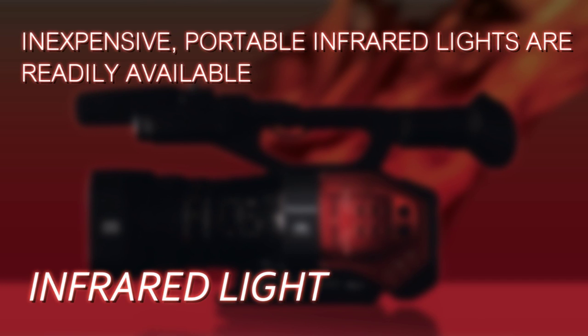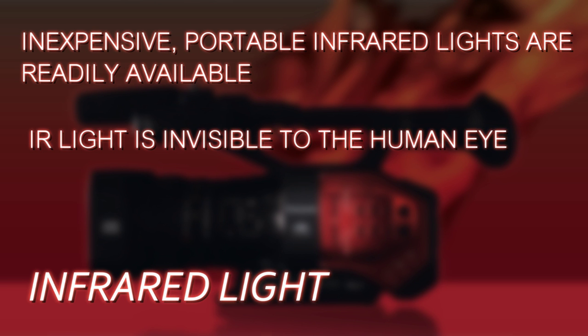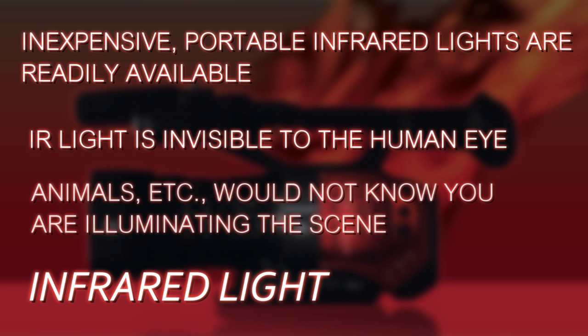Low-light circumstances is one thing, but if you're in absolutely zero light — maybe you're filming a reality TV show, or doing nature photography, and you're out in the middle of the hills with no light around anywhere — you could bring along an infrared-emitting light to illuminate your scenes, and the animals or subjects would have no idea that you had a light pointed at them.